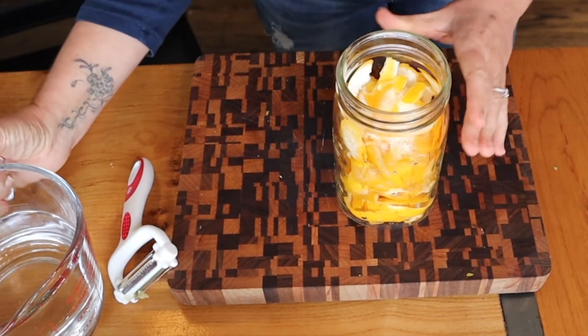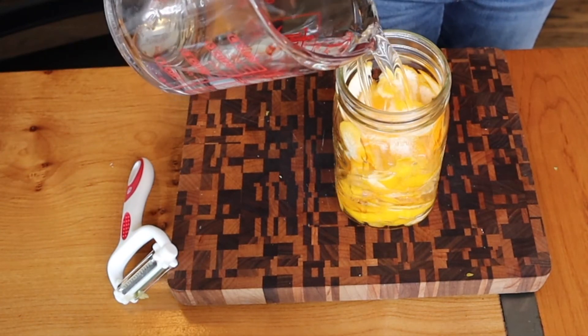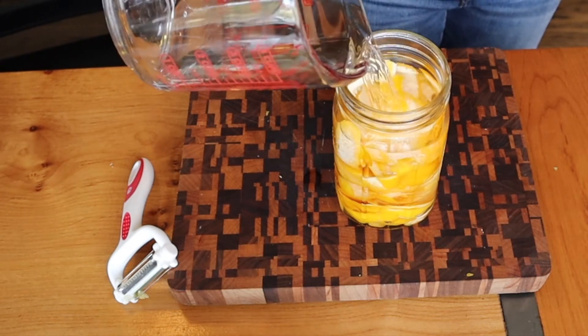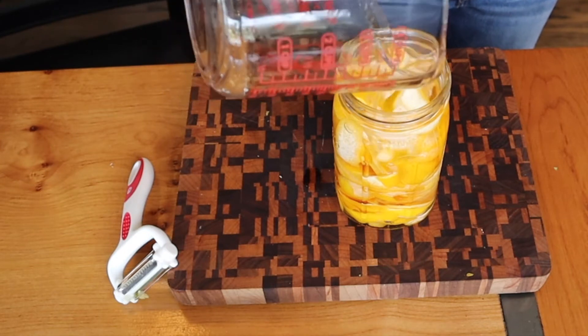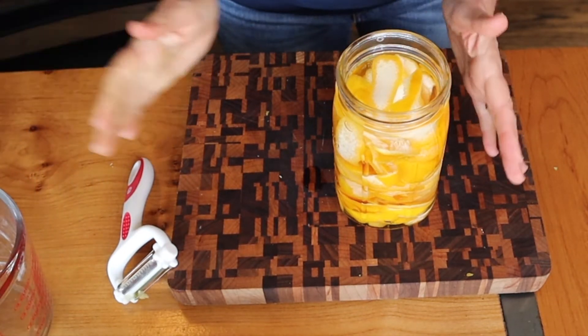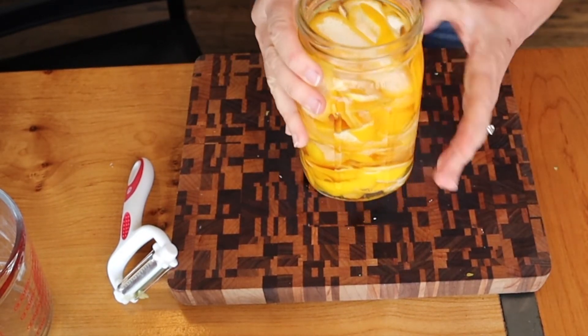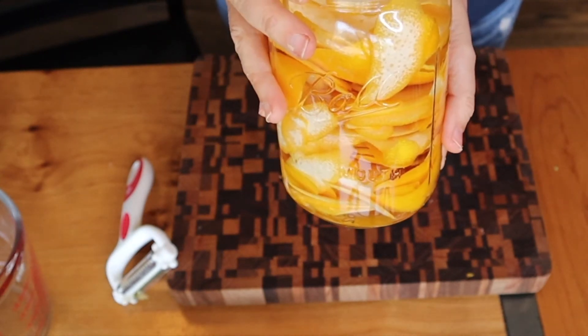I'm going to add the vodka — it's 100-proof vodka. That was three and a half cups of vodka into the quart jar. I'm going to put this in a dark, cold place for four days, and then we are going to add the simple syrup.